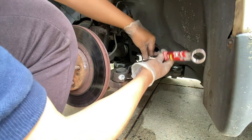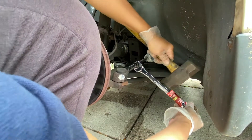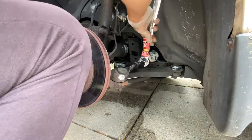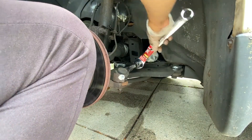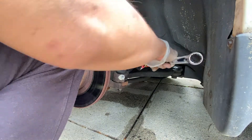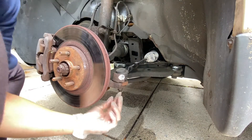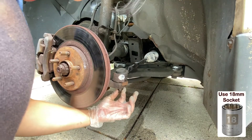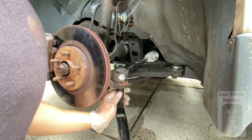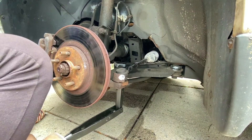Start by loosening up the 22mm jam nut on the outer tie rod end. Now that it's loosened up, take out the 18mm nut at the bottom of the outer tie rod end. This is the same size as your lug nuts.